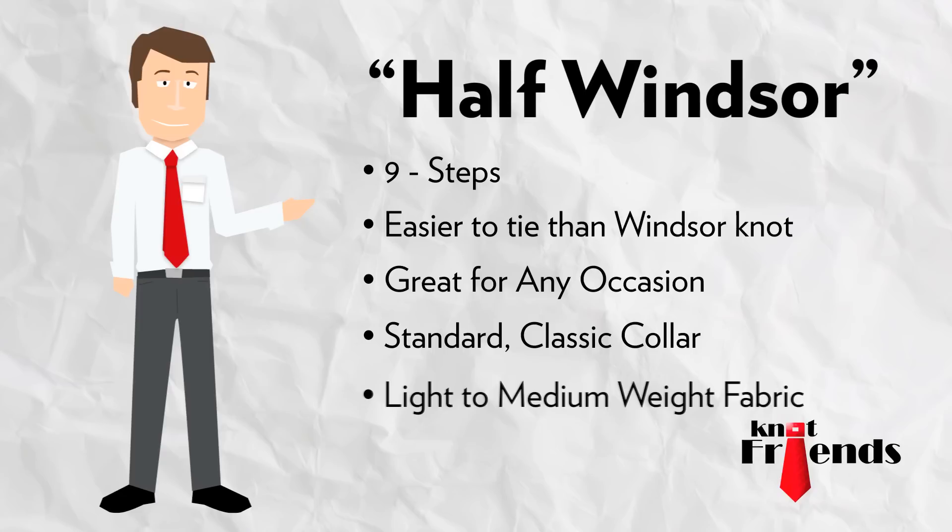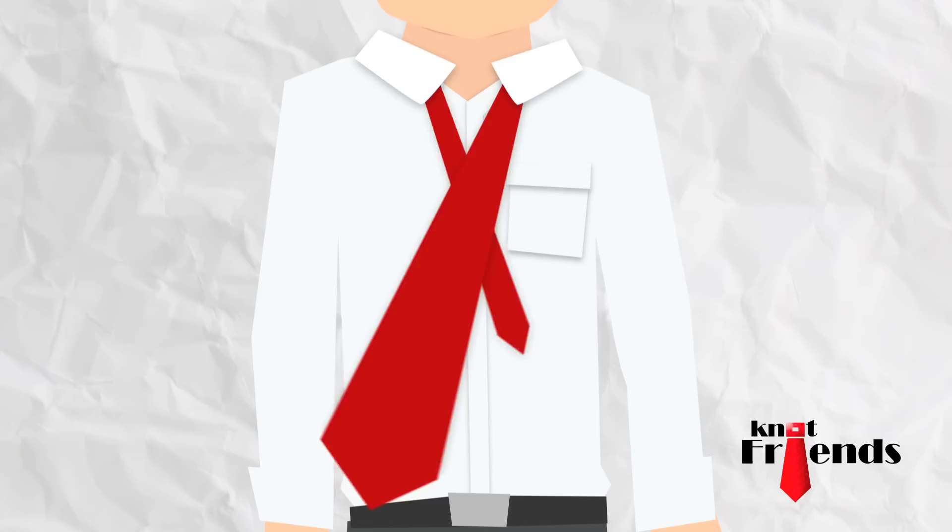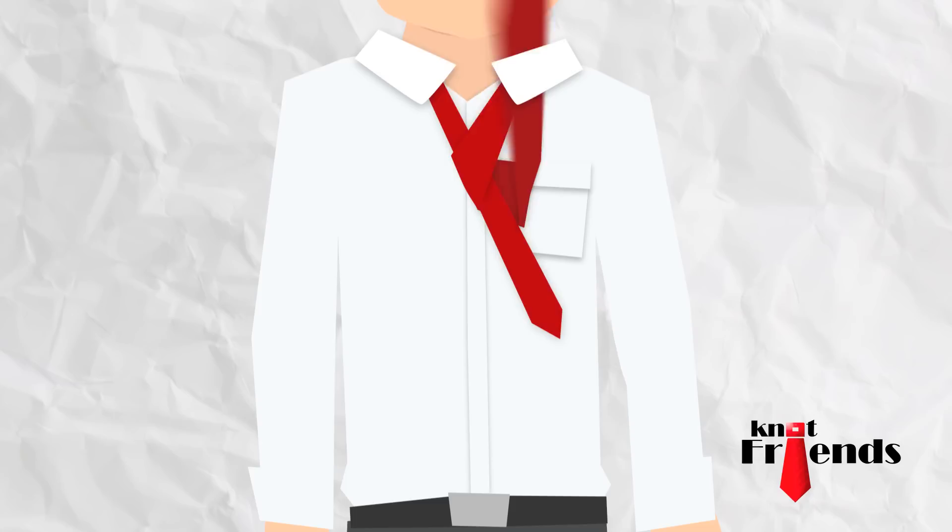First, start with the wide end of the necktie on the right side. Lower the wide end about 12 inches from the bottom of the narrow end of the tie on the left. Then, cross the wide end over the narrow end. Wrap the wide end underneath the narrow end. Bring the wide end up.